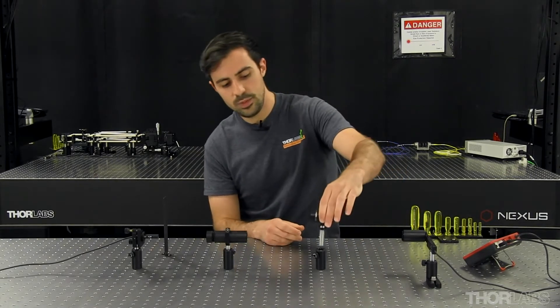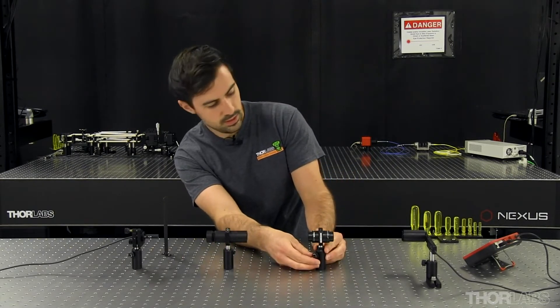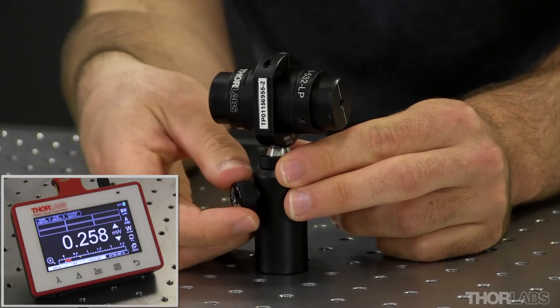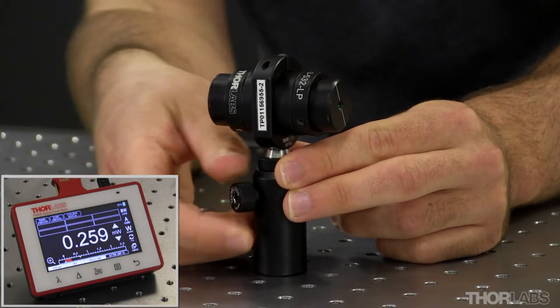The first step for alignment is inserting the isolator into the beam path and ensuring that I'm not clipping my beam. I'm going to rotate this until I see maximum transmission — which you'll see on the power meter in the bottom corner of your window — and then lock it in place.